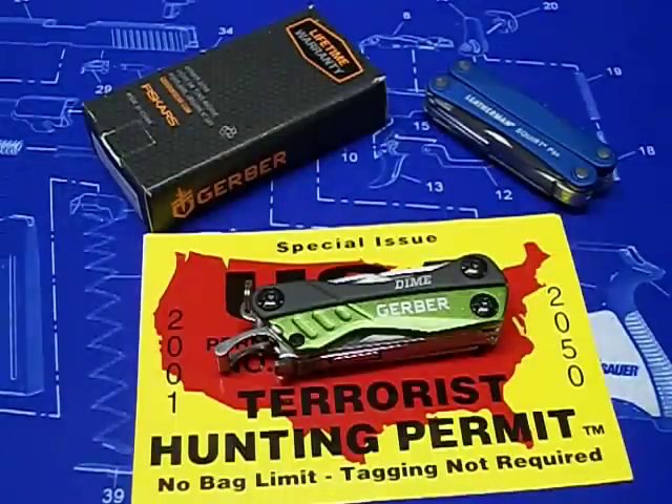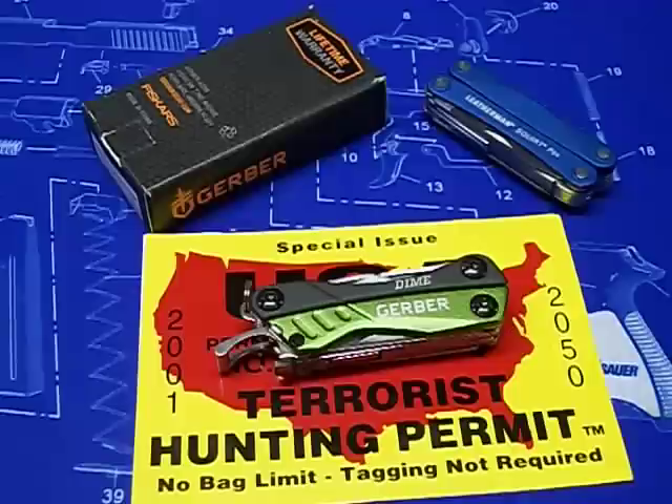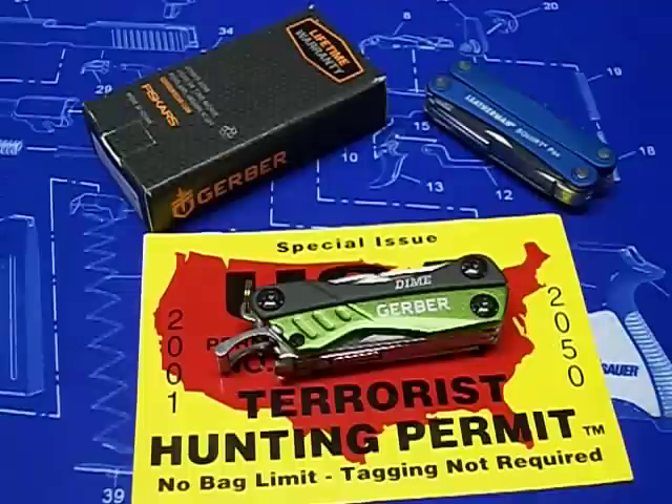What's up everyone, hoping you're all doing good out there. Today I want to talk about a new multi-tool I got — the Gerber Dime — and I want to compare it to the Leatherman Squirt PS4. I have never owned a Gerber product; I'm just not a big fan of them. I've looked at them many times in stores and never seen anything that caught my eye. I saw a review from Fred Hart and he said it was quality, so I had to get one.